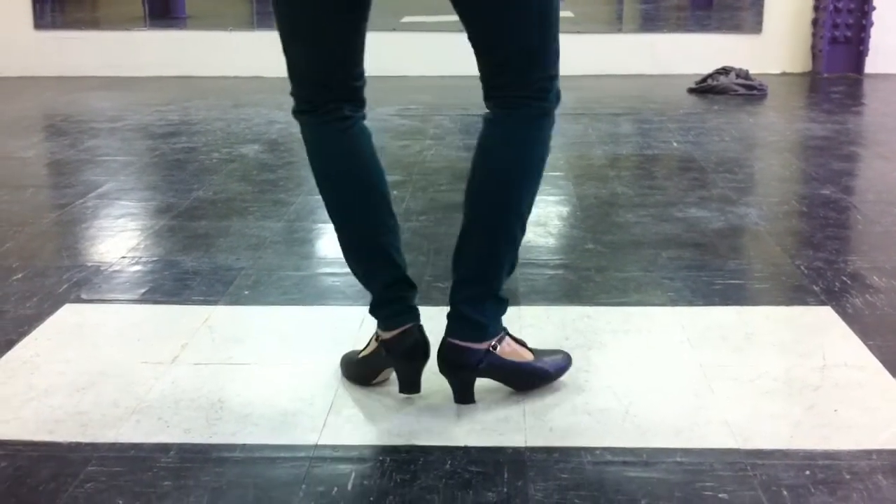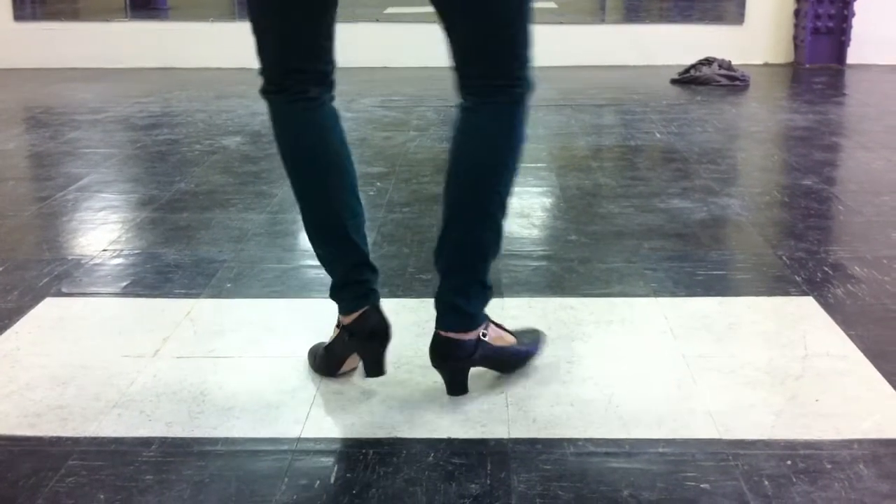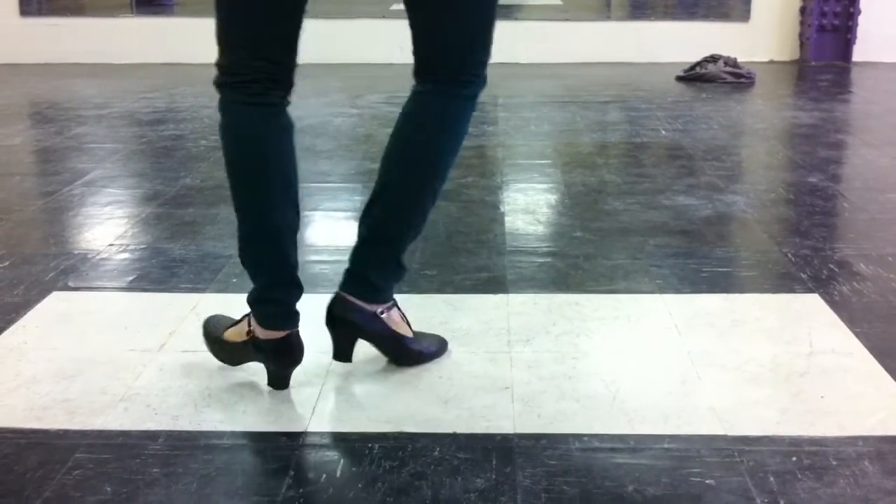Then you can speed it up — boom, pop, boom, pop — and count it out: one, two, three, four, five, six, seven, eight.